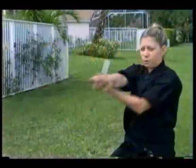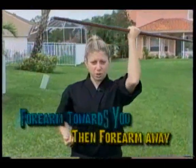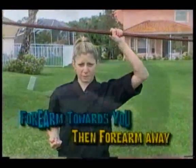The next move we're going to be doing is a palm spin, but we're going to do it on top of our head with the bow spinning. Forearm towards you, and then when you want to start it, forehand out. Forearm out, momentum, and stop it.